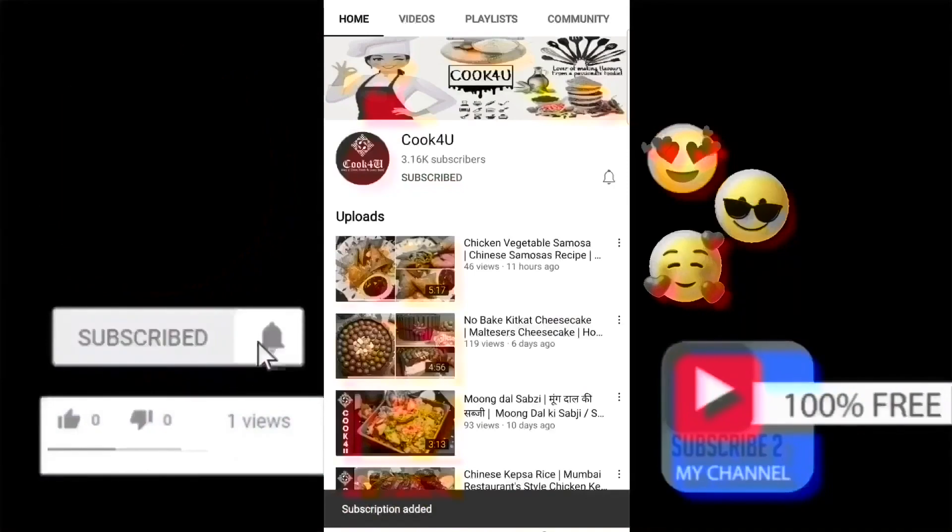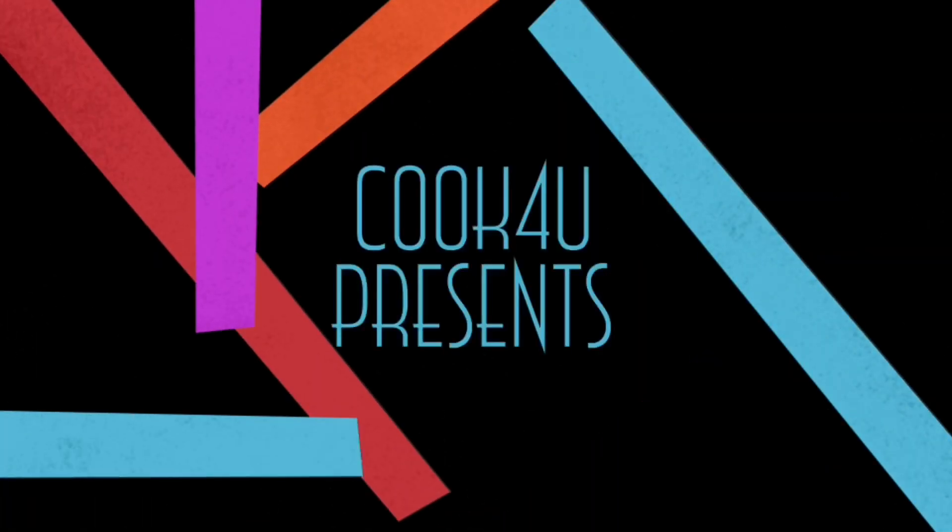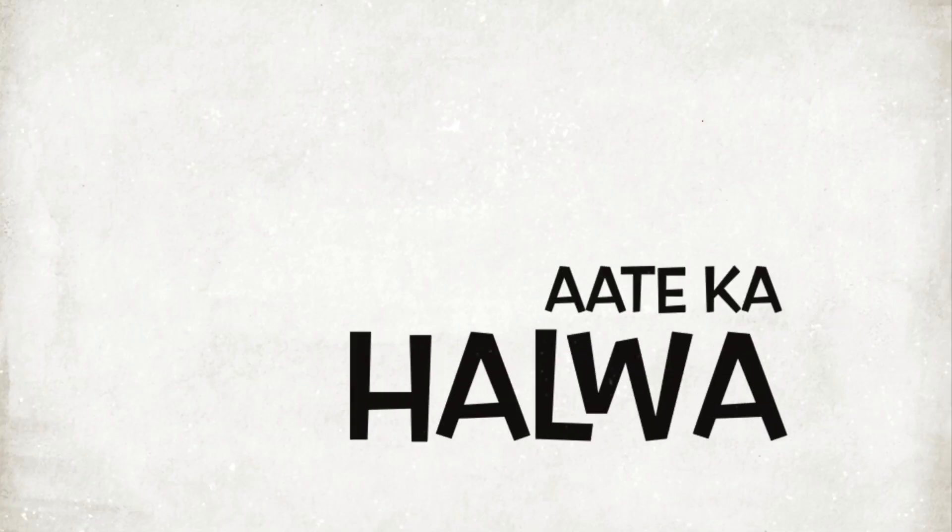Please subscribe to the channel and hit the bell icon for notifications. Cook 4U presents Ate Kahalwa.